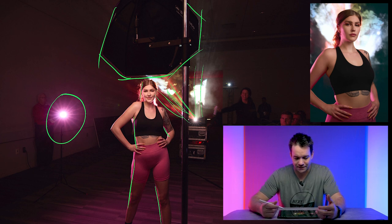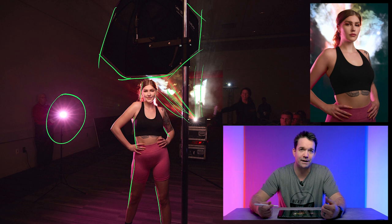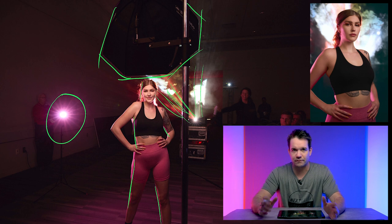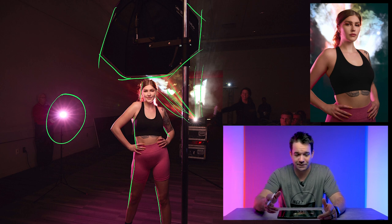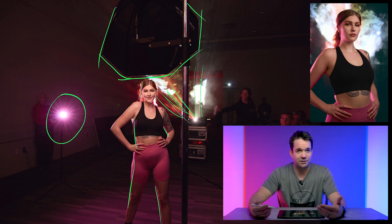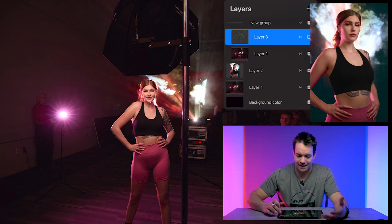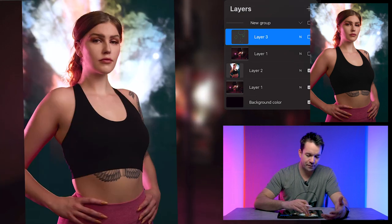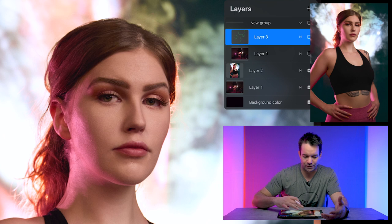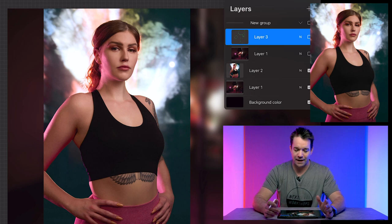Now, one thing to take into consideration is because I'm using this constant light, it's not as powerful as the strobes. So I had to raise my ISO up to 1600, which is usually a little higher than I would like to shoot in this kind of situation. But I still wasn't getting quite enough light, so I brought my shutter speed way down — I dragged my shutter down to one-tenth of a second. You can kind of see that in the final image with a little bit of motion blur, but I was on my studio Titan stand, so that actually worked out.